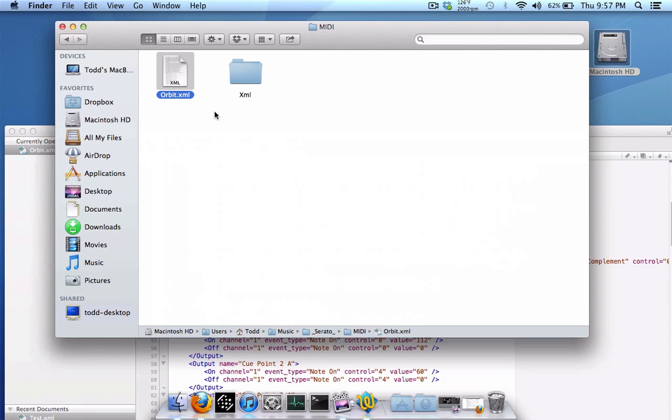The next time you load Scratch Live, go back into the MIDI tab in the setup menu and reload your XML file. That will create a new autosave XML file. But if you go back and change the main file again, always delete the autosave file, otherwise it won't work right. Hope you enjoyed this tutorial on using the MIDI output feature new in Scratch Live version 2.5, both the basic and advanced versions.